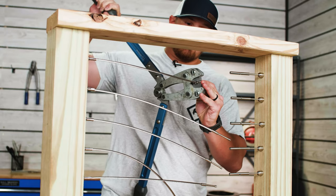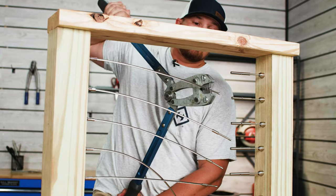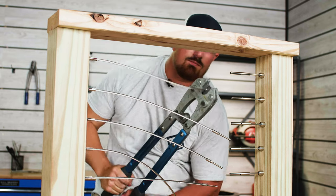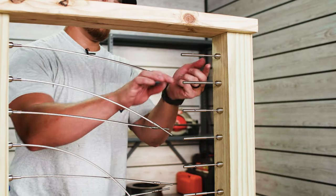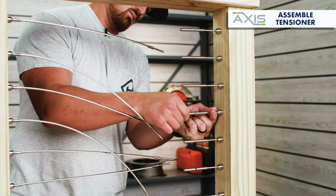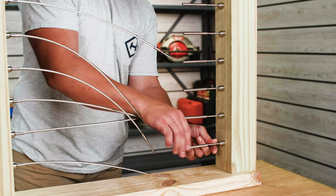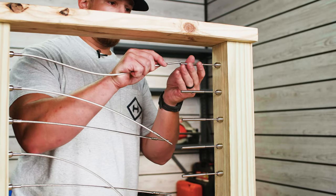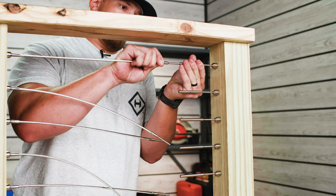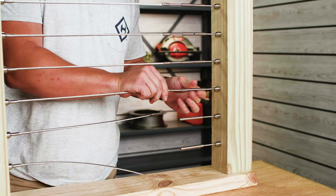Once your stud is properly aligned in the die, close the handles of the swage tool to make your first swage. Then slightly open the handles, rotate the cable about 90 degrees, and make your second and final swage on the stud. Unscrew your turnbuckle body so that just a few threads on the turnbuckle stud are showing, then insert the turnbuckle swage stud back into the turnbuckle body and rotate the turnbuckle body until your AXIS straight tensioner is hand tight. Repeat this entire process for all remaining tensioners at the post.